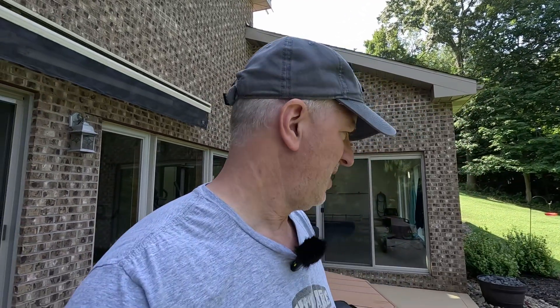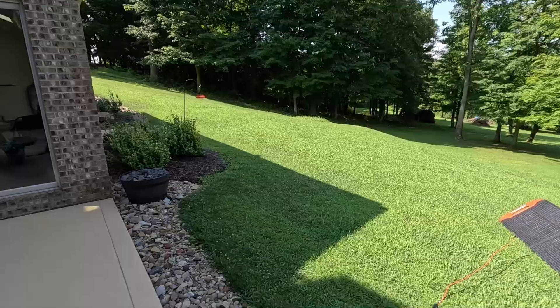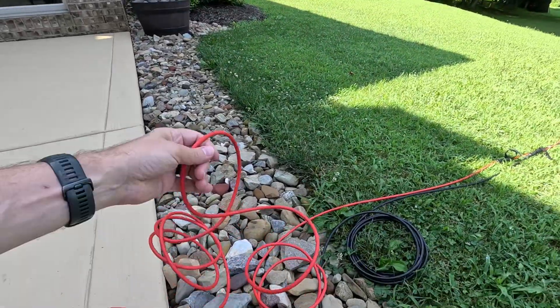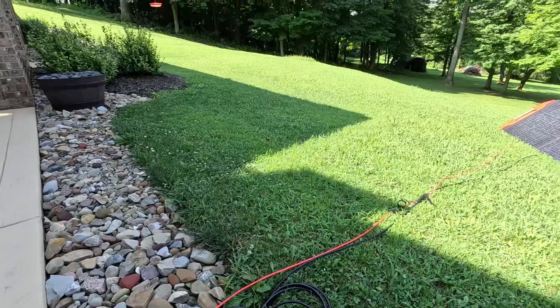Hey everyone, it's Tango Oscar Mike, Tom N3WS. I am out here on the back patio — just a really quick video. I got the extension cables for the solar panel. These are 10 gauge, 20-foot long extension wires for the solar panel.